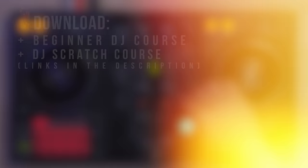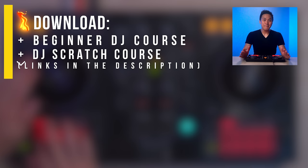And that's it! Let me know which technique was your favorite in the comment section down below. I'll see you all in the next one.